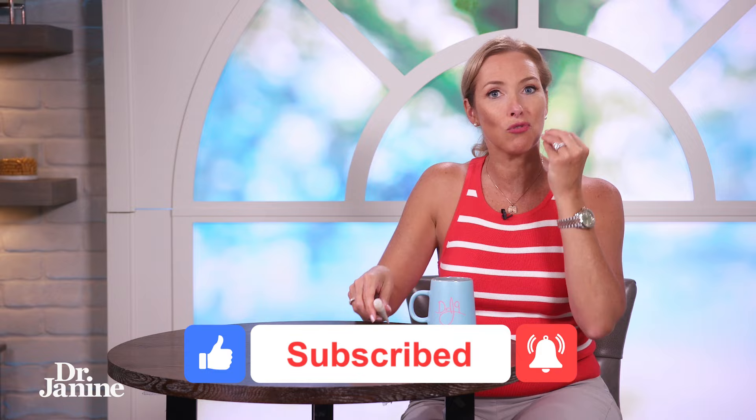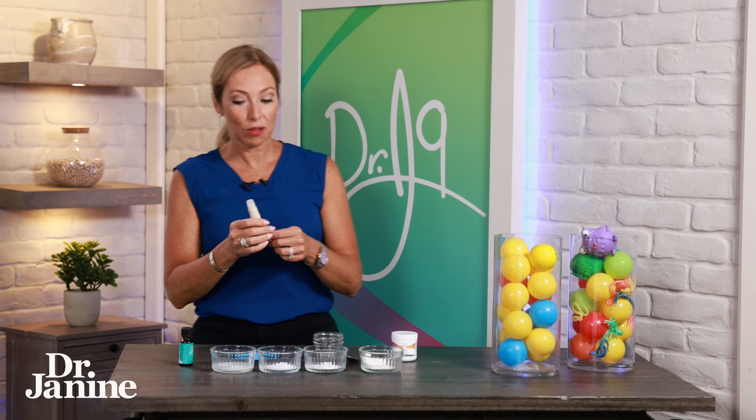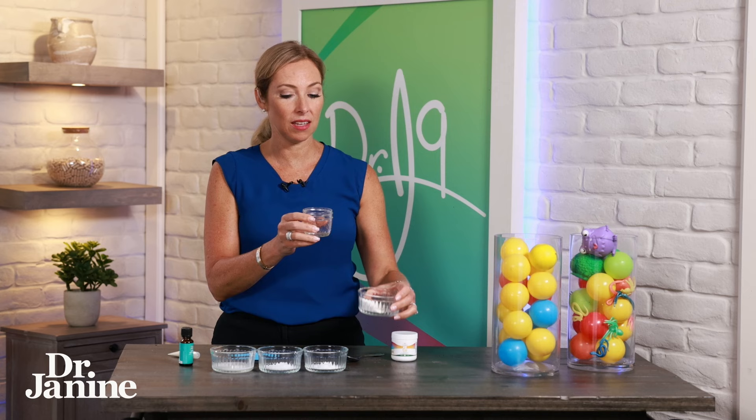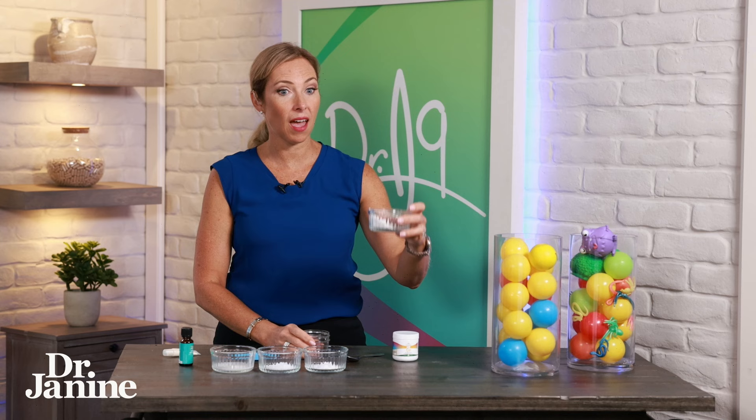This will really help to build stronger teeth for you and your children. We are making the toothpaste, putting it into a little container — ideally a glass container, but you can also purchase little tubes online that you can fill up. So here we go: we have eight teaspoons of a whole food calcium powder.